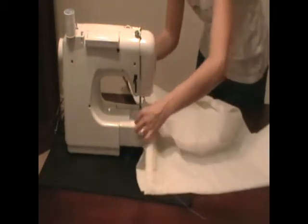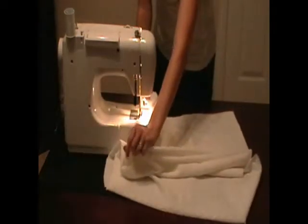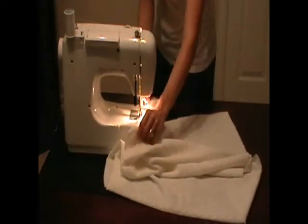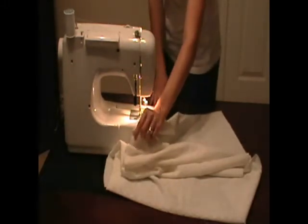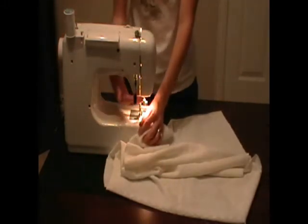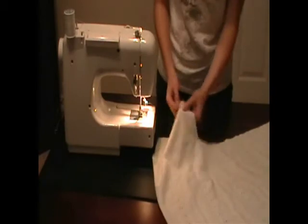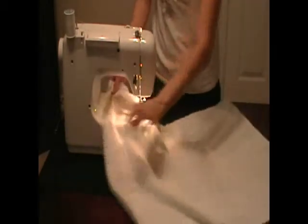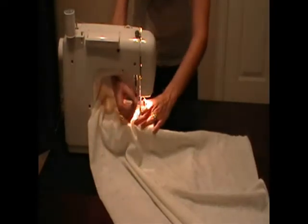I'm going to start with this armpit and tuck it over here, and just sew all the way to the end. Cut your fabric and then start up again at the armpit and we'll do the side of the arm there.